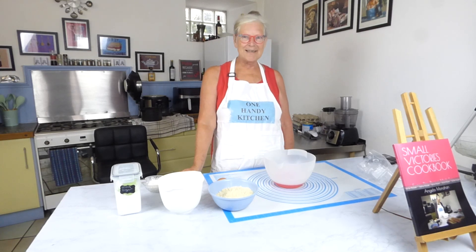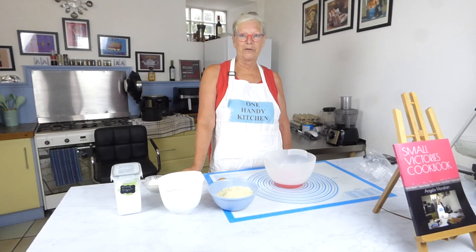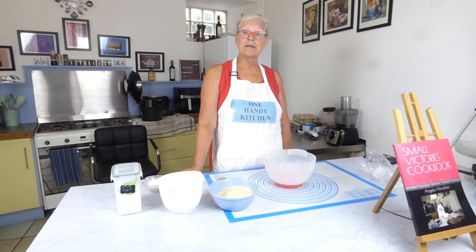Hello and welcome to my one handy kitchen. Today I'm going to be making Battenberg. I hope you like it. Let's get started.